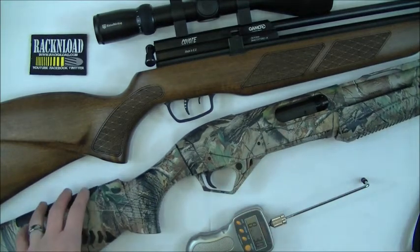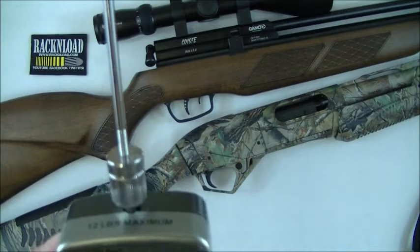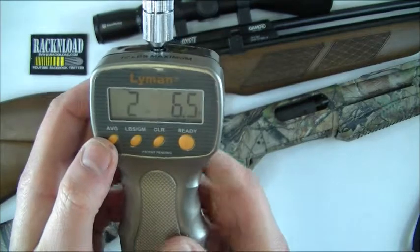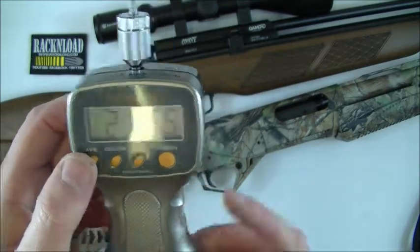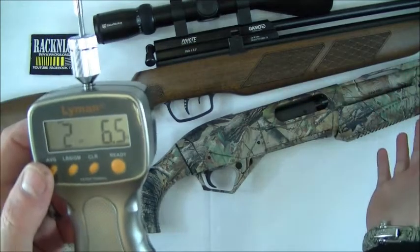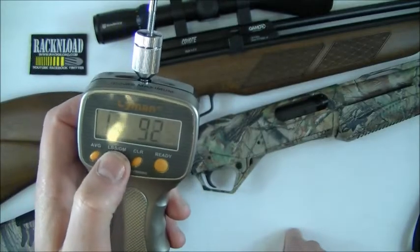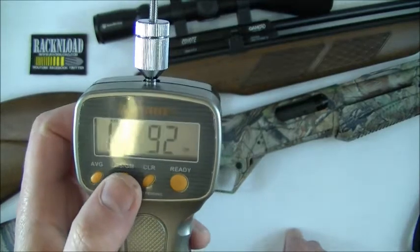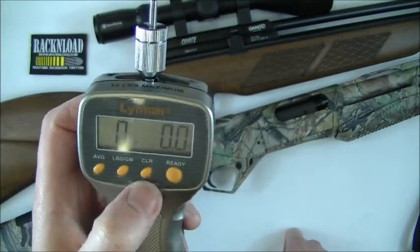Although I do use it mainly for target, it's a great little bit of kit, this Lyman trigger pull gauge. It gives you your averages — I've done several pulls there and a few off camera. If you're really a perfectionist, you could give your gun 10 pulls and then just press the average and you know what it's doing. You can adjust it to kilos as well — that's giving the average in kilos and grams. That's your reset button.